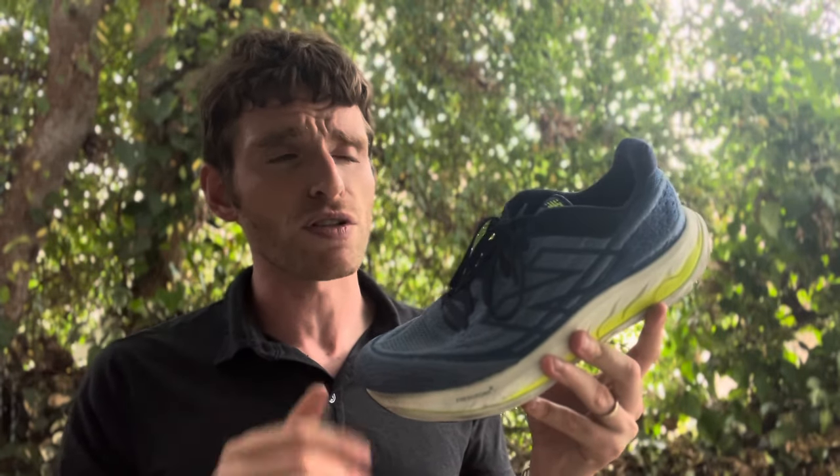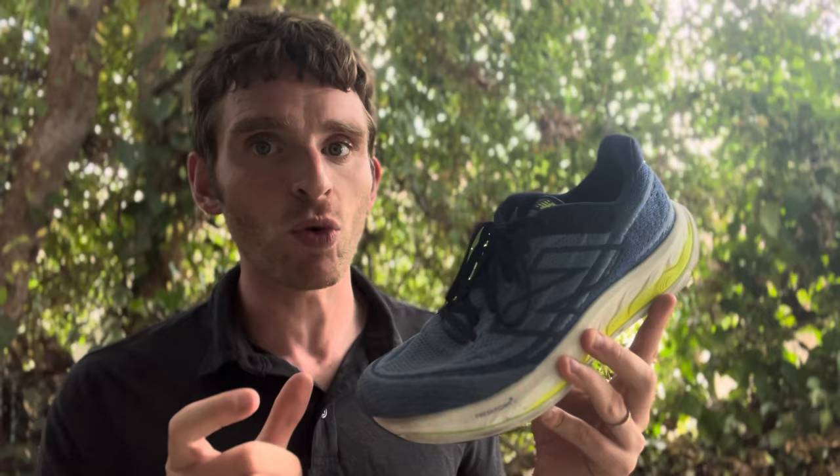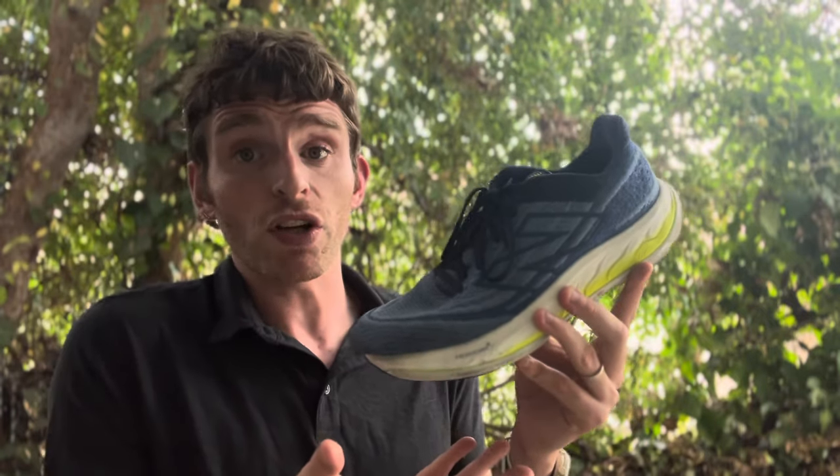I've noticed that when I do longer runs in the shoe — which it does well at easier efforts, nothing fast — I don't get that normal fatigue I normally have with neutral shoes. So it is a guidance shoe with some mild stability, but it's not overly aggressive. Some people that need a good amount of stability may not find this enough, but people that just need a mild amount, or neutral runners who want something just a tiny bit more guided, this might be a really good option.